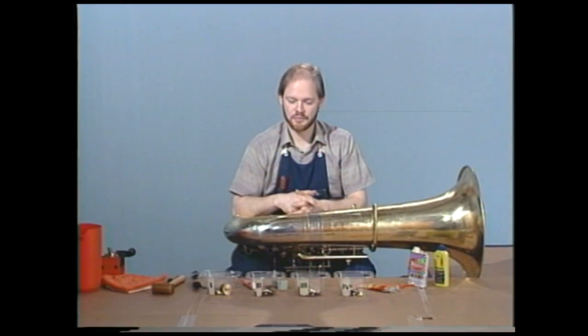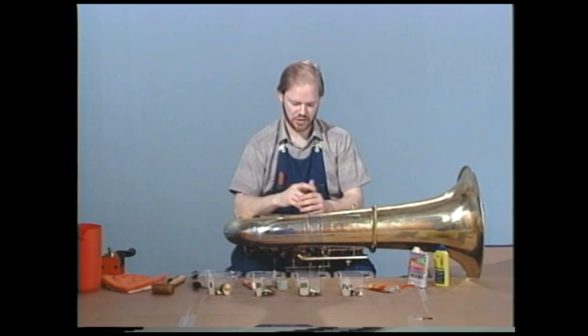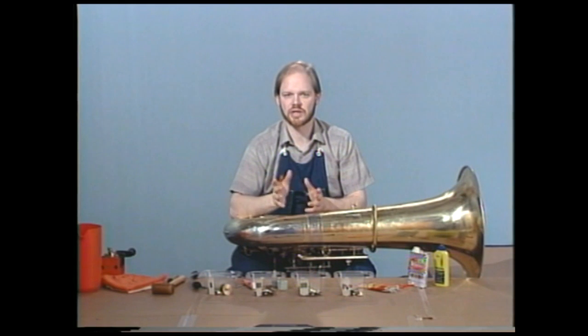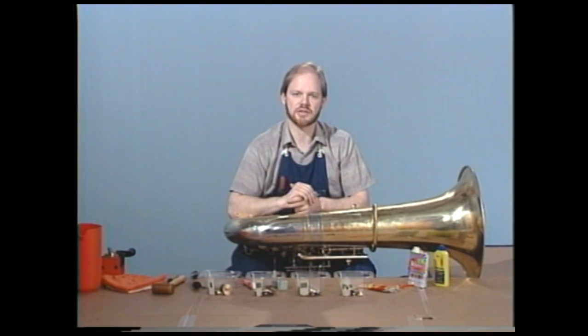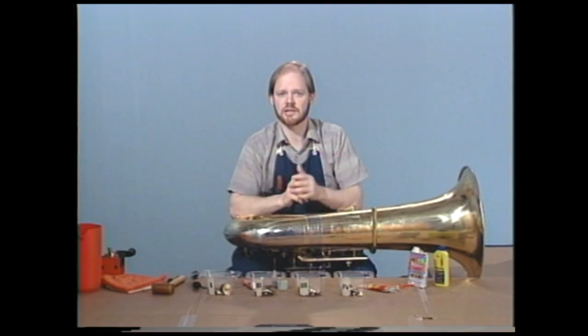Now we've disassembled our tuba and cleaned all the valves. We want to have a look at the casings also, and be sure that they have been cleaned properly. We'll take first just a cloth and wipe them clean. If we're noticing white deposits inside the valves, then we can use a substance such as brass soap to clean inside there.